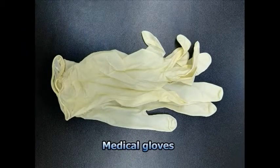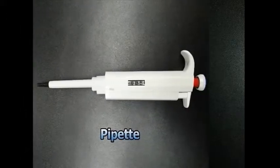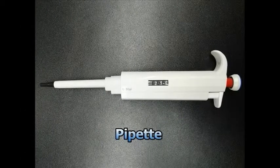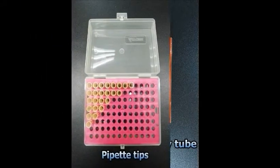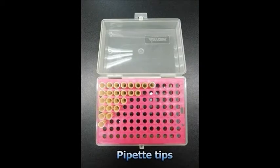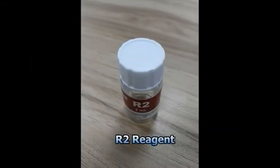Medical gloves, timer for fast test mode, pipette adjusted to 25µL, 5µL glass capillary tube, pipette tips, 200µL general specifications R1 reagent cartridge, and R2 reagent.